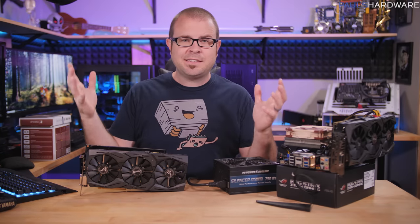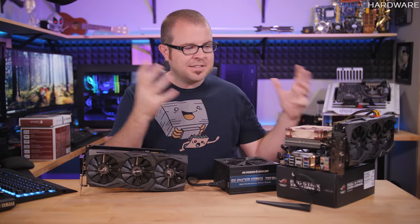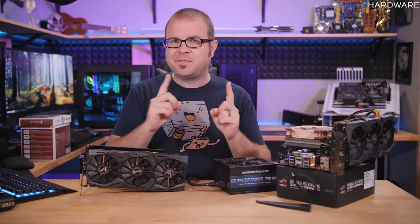What's up guys? How's it going? Welcome to Paul's Hardware. This is a quick video about a system that I set up for a very specific purpose.